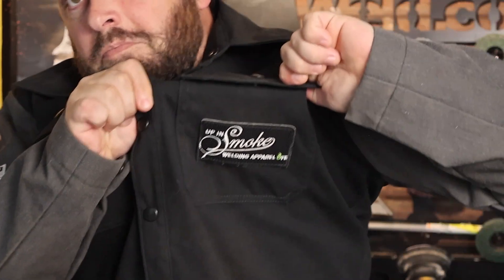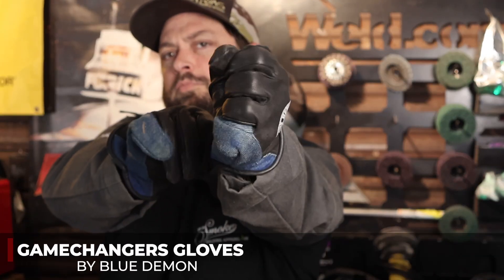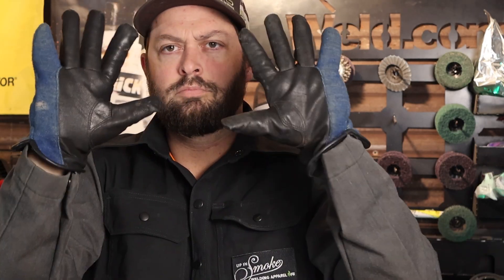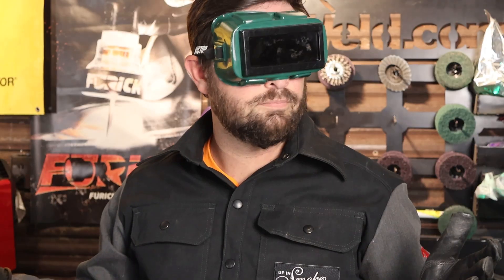Before you light that torch, you should put on some PPE. Always a good practice to have something covering your arms to avoid getting burned. I'm wearing this jacket from Clash of the Grinders — Season 2 is finally out on 3M Abrasives' YouTube channel. And considering we're going to be working with a hot flame, I have my game changer gloves from Blue Demon to protect my hands. To protect my eyes, I have these shades from Bomber, which have a T5 shade — the minimum shade you want when oxy-fuel welding. Another option are the goggles that come with the actual kit.